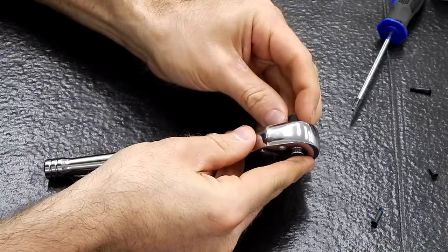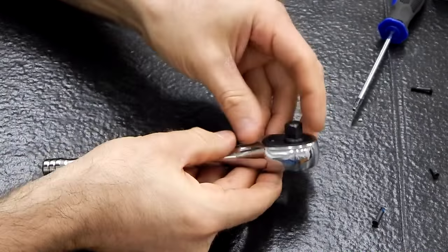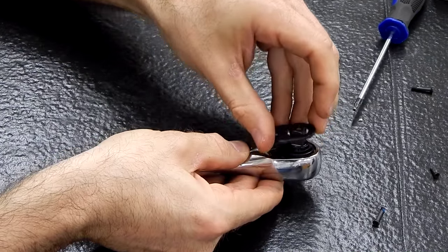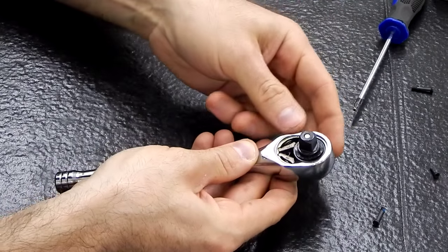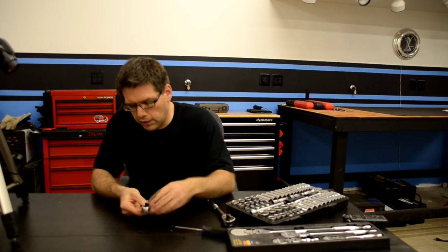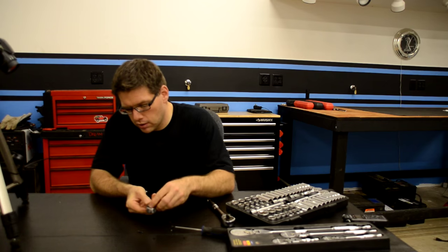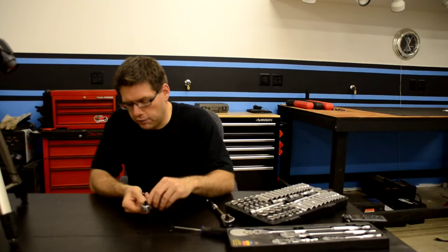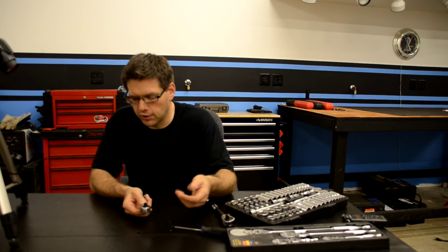Now with that done, we should be able to go ahead and separate this, remove the plate, and then actually see our ratcheting mechanism inside. I'm not going to fully disassemble this mainly because I want to keep our switch in here. We can go ahead and remove that washer, and I want to keep these mechanisms in here so we can zoom in and show you how that ratcheting mechanism works. It's actually quite simple.